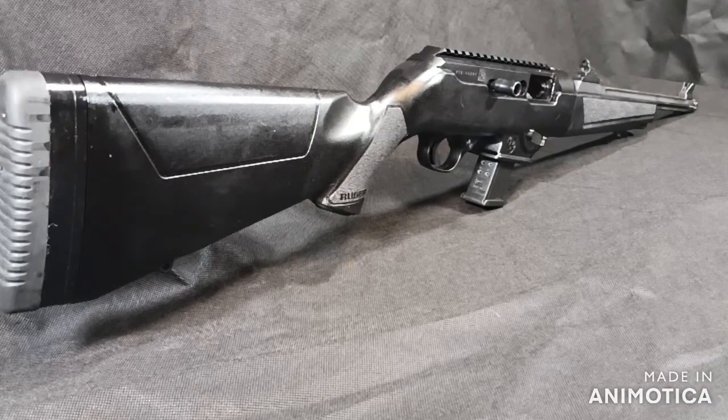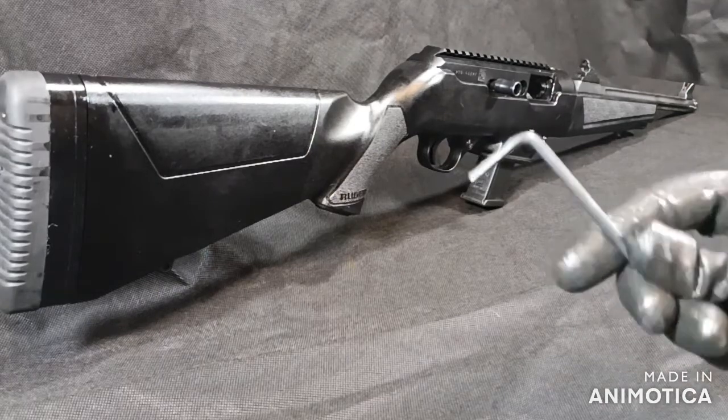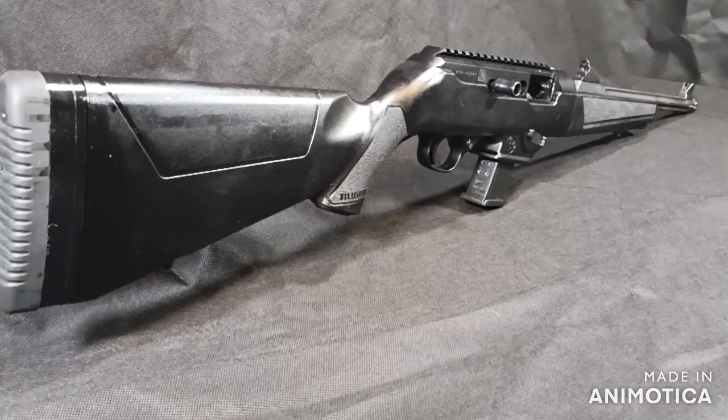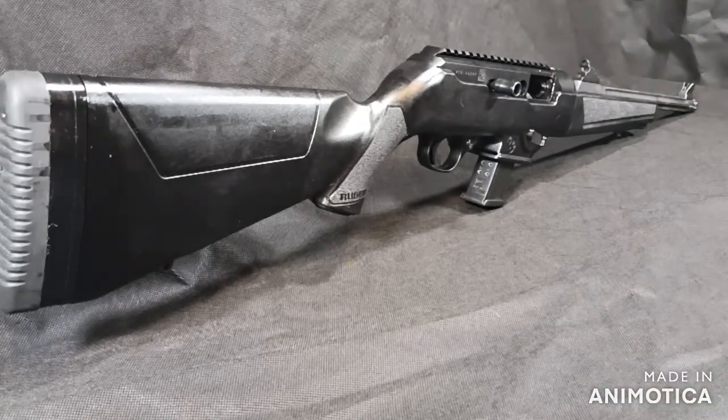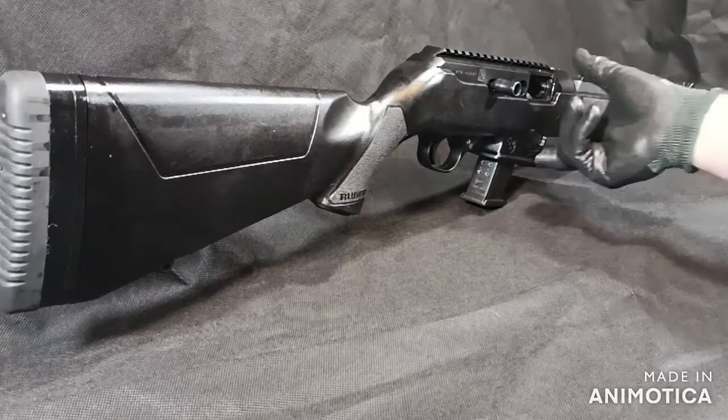Welcome back. Today we are going to be doing a disassembly of this Ruger PC 9mm carbine. All you need for this disassembly is an Allen key. A screwdriver isn't necessarily needed but is helpful. This is actually a very simple rifle to break down and take apart.